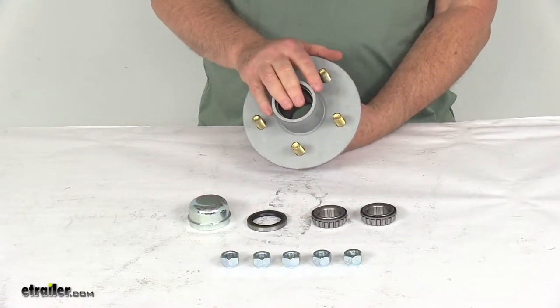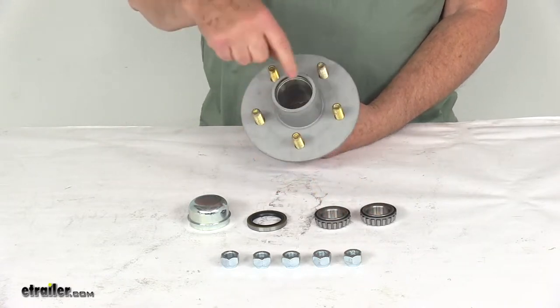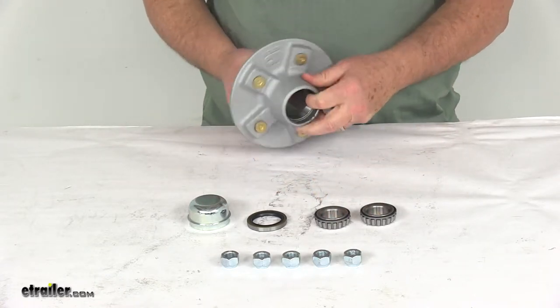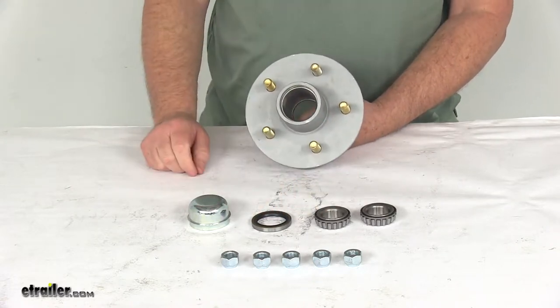It includes everything shown here on the table: the hub assembly itself, both inner and outer bearings, the bearing races which are already pre-installed into the hub, the grease seal, grease cap, and the zinc-coated lug nuts.